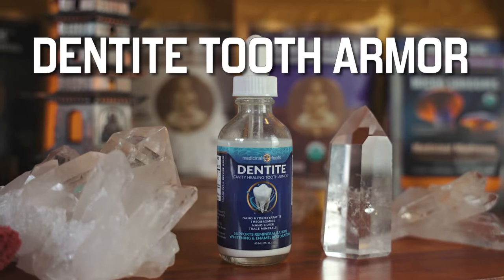Do you want to restore your tooth enamel and eliminate sensitivities? Holistic Hacker here with my number one hack for cavities: Dentite Tooth Armor. You may think you can't heal cavities, but I've done the research and it's actually possible with Dentite.